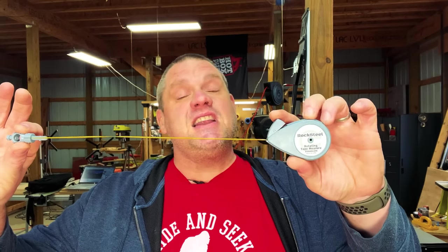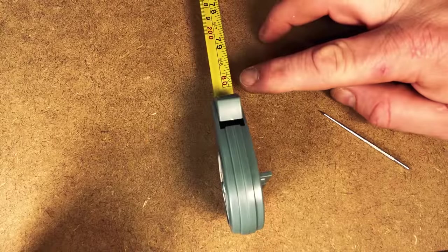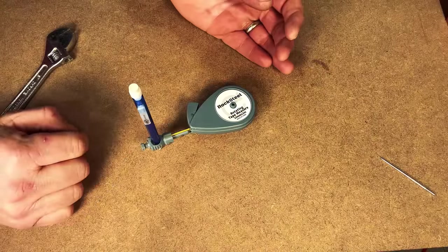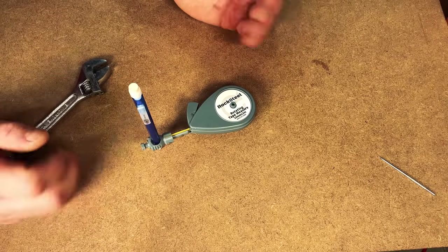The tape measure functions just about like any other — you pull it out to extend it and press the tab to bring it back in. One difference is that it starts at three and a half inches, because you're actually measuring the radius of a circle. So the minimum circle you can create has a seven inch diameter. Pulling it all the way out, you can see it goes to about an 80 inch radius, meaning you can create a circle that's 160 inches in diameter. At the very end there's a round area where you place a pencil, with a little nut to tighten it down. All this hardware is plastic, which is a little disappointing, but for this price it's about what you can expect.